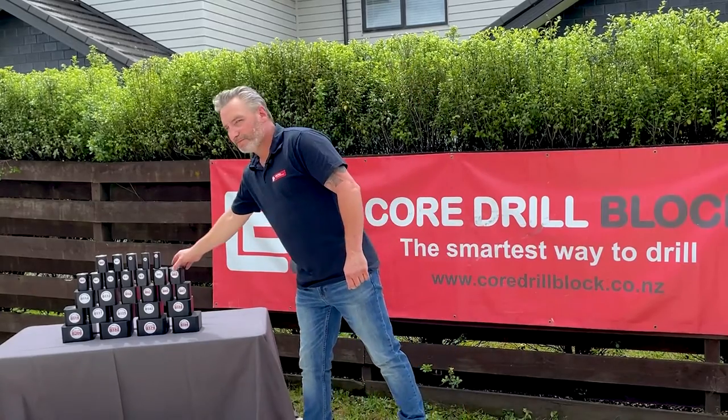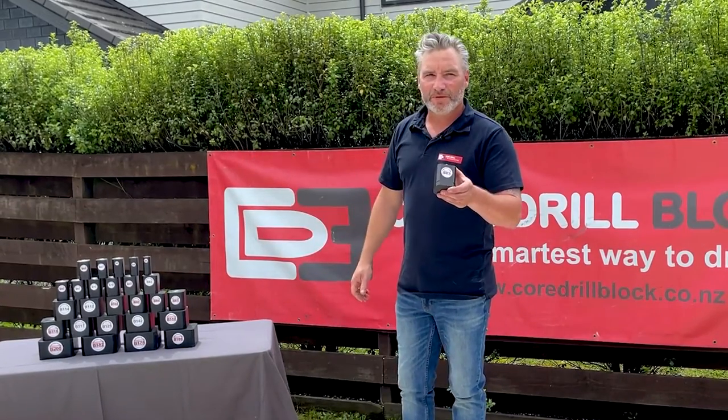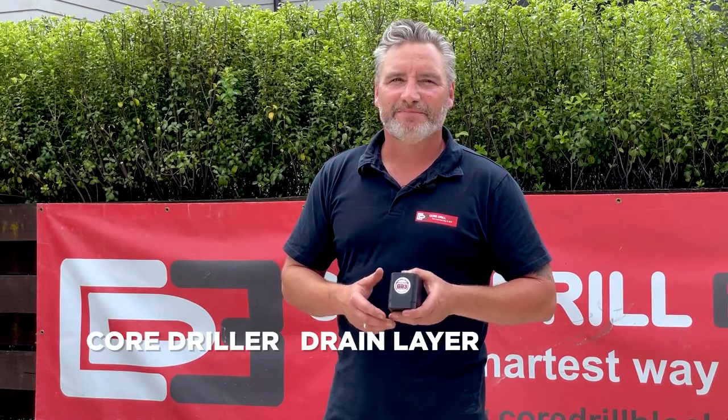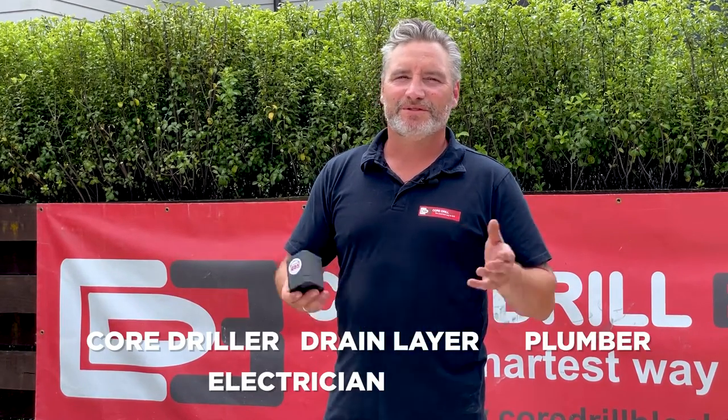This here is the Core Drill Block. And though it looks small, it'll take your drilling to the next level. Whether you're a core driller, drain layer, plumber, electrician, or your simple DIYer.